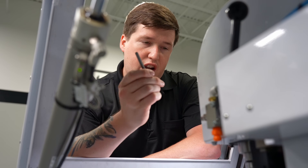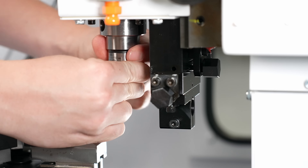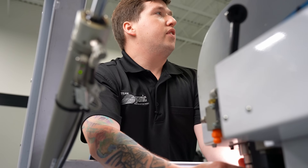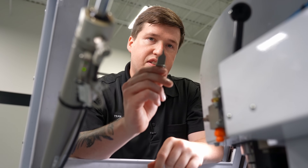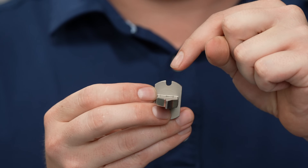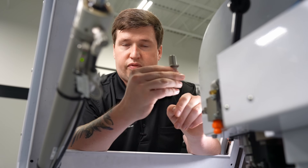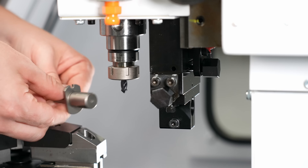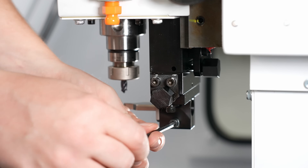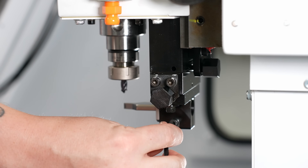First thing we're going to do is put this chamfer mill into our spindle. Make sure you put this really far up into the spindle — you will see why in a second. Next is going to be the proper stylus. You will notice with your stylus there is a groove right here, so make sure that groove goes into the pin on the block. We'll slide our stylus into the block and tighten down the four-millimeter screw that holds our stylus.